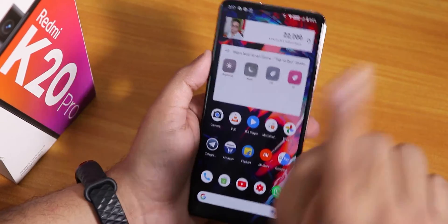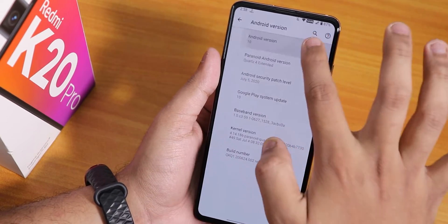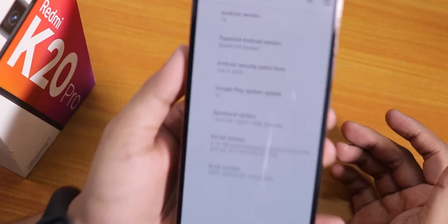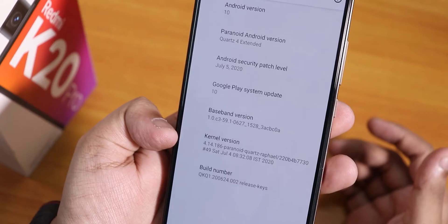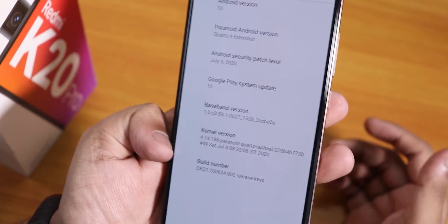Let me show you the about section. As you can see, the Android version is of course Android 10, the Paranoid Android version says Quartz 4, and the security patch is the latest — July 5th, 2020. The stock kernel is 4.14.186 Paranoid Quartz for Rafael.